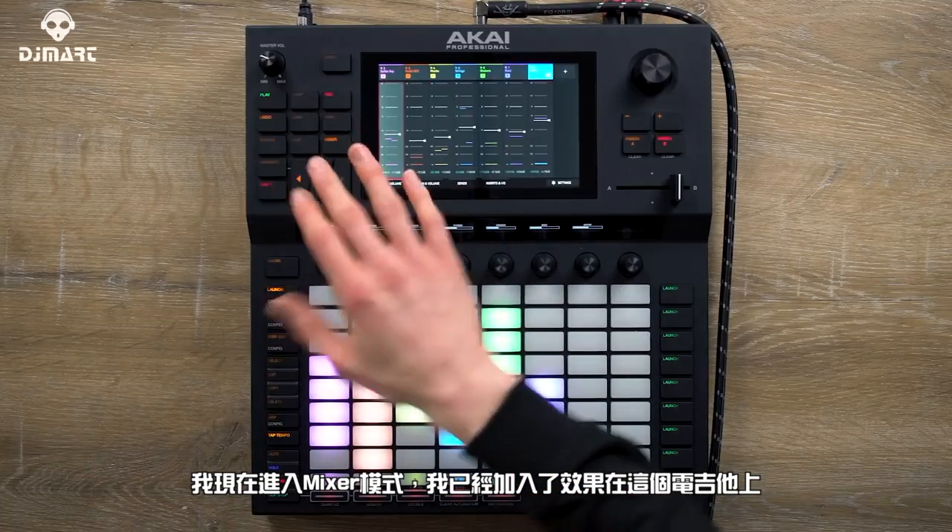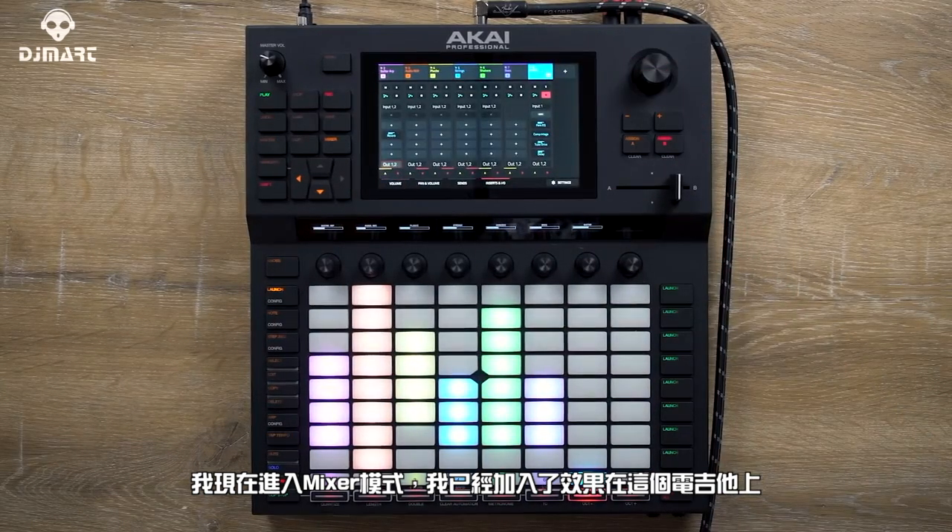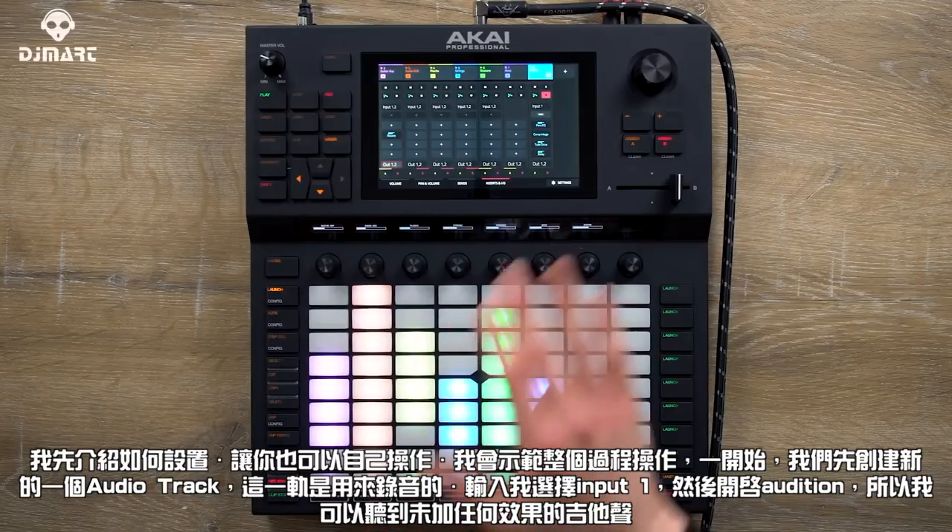If I go to the mixer and go to the inserts, I've already got an electric guitar effects chain loaded up. I'm going to walk you through how I built this and how you can do it yourself.